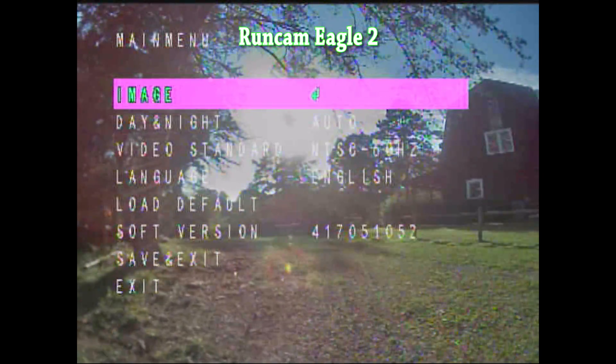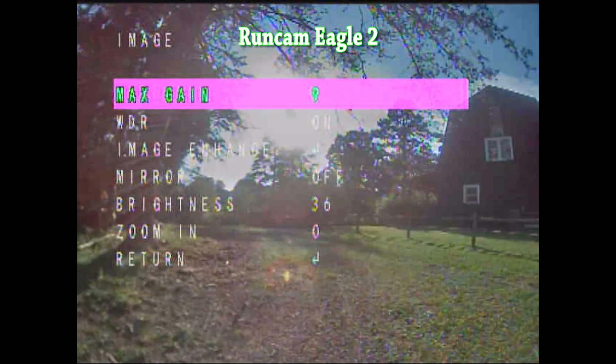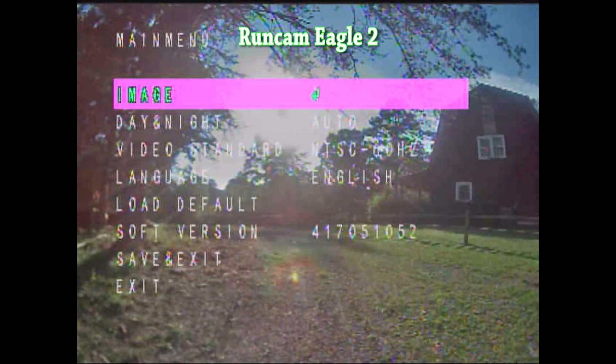I should probably put this in a separate video. Just so you don't miss it, the fix for that is to take the gain and turn the gain down. This is what RunCam tells me — I actually haven't tested this. So this is gonna be the first time we find out if that's true.